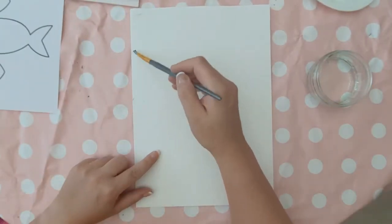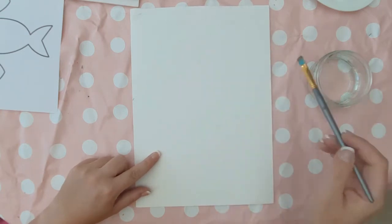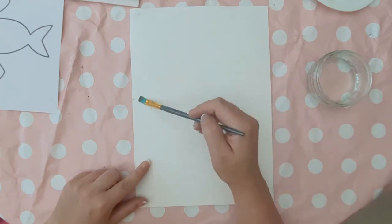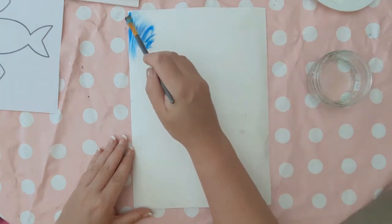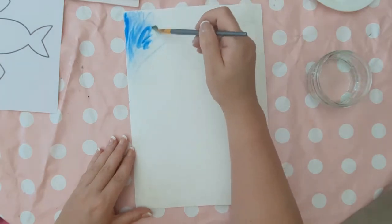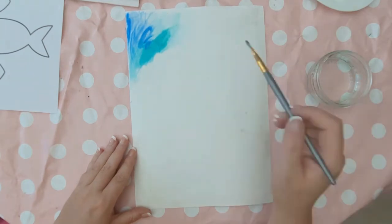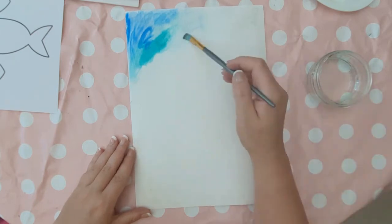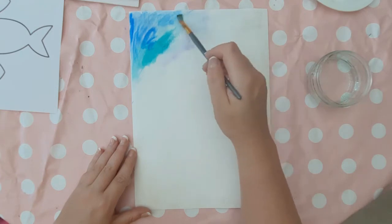Start by covering your sheet of A4 watercolour paper with water — you definitely need a bigger paintbrush than me. The bigger the paintbrush, the quicker you'll get this done. Then when your page is saturated in water, add blue, green, and purple watercolour paints. Because I used a small paintbrush, my paper had actually dried a bit in some of the corners, so that's why it didn't blend so well.